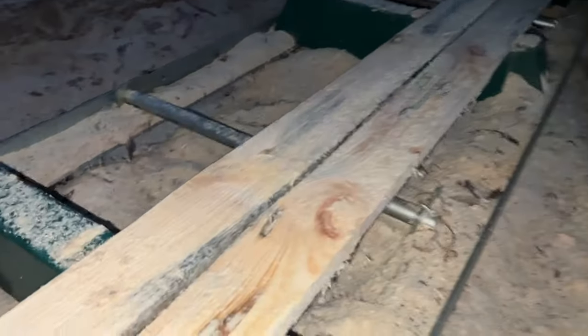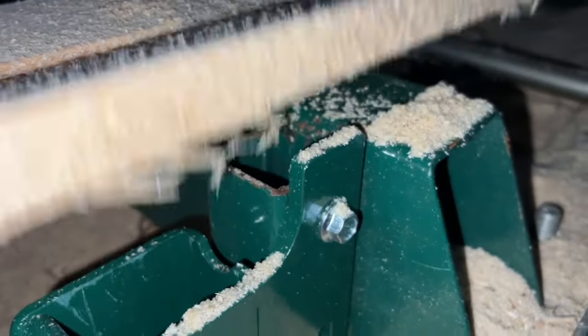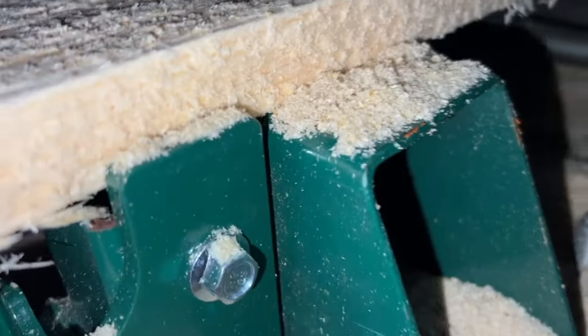Last board for the night. This log didn't give me a full two-by-four on the end, so I did a one-inch cut, and you can see you've got plenty of clearance there.